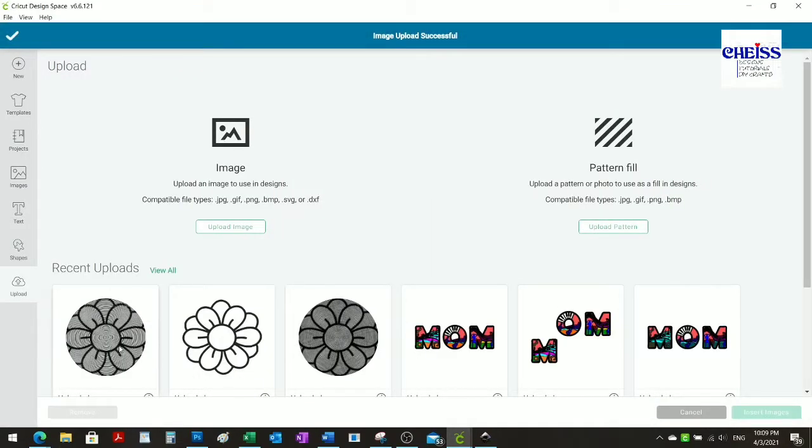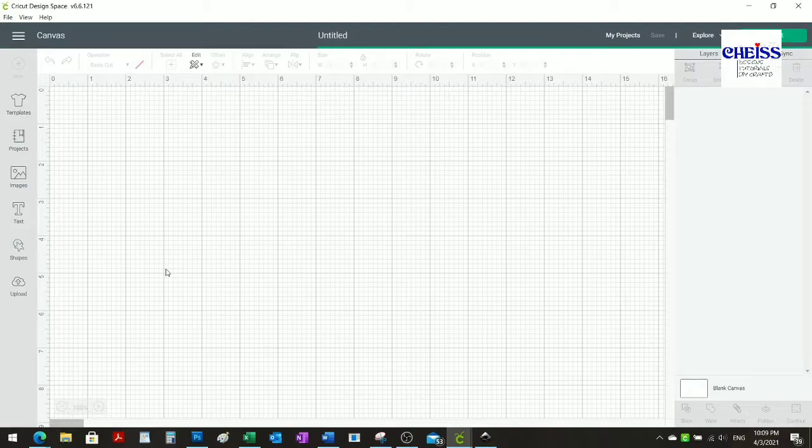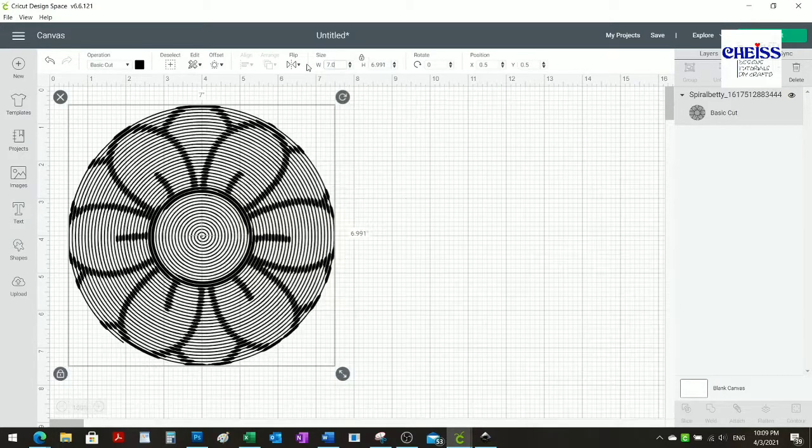Now I'm going to select my image and insert it. Then I'll change the size — for my canvas I'm going to do seven by seven inches so I have some space around it.